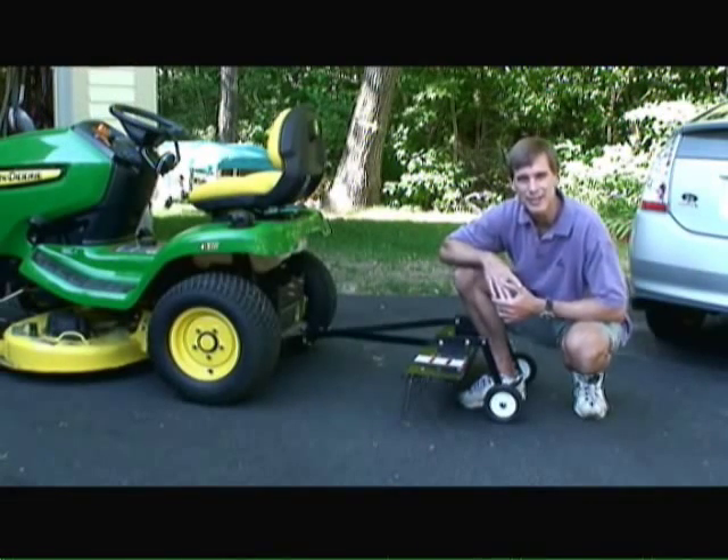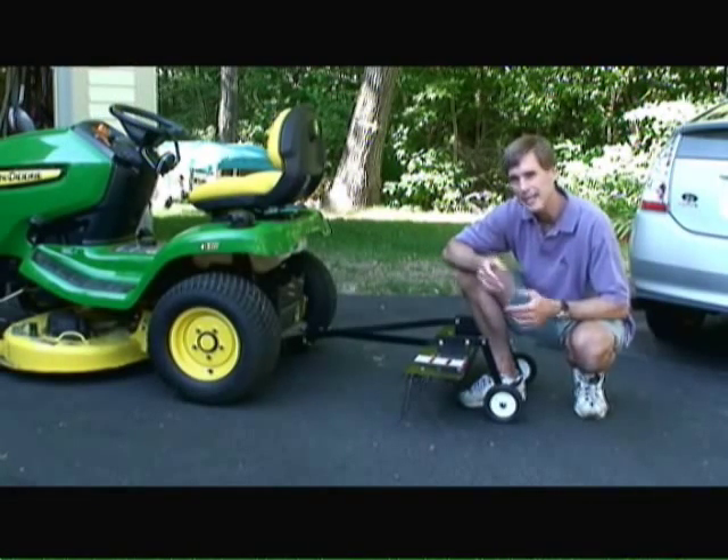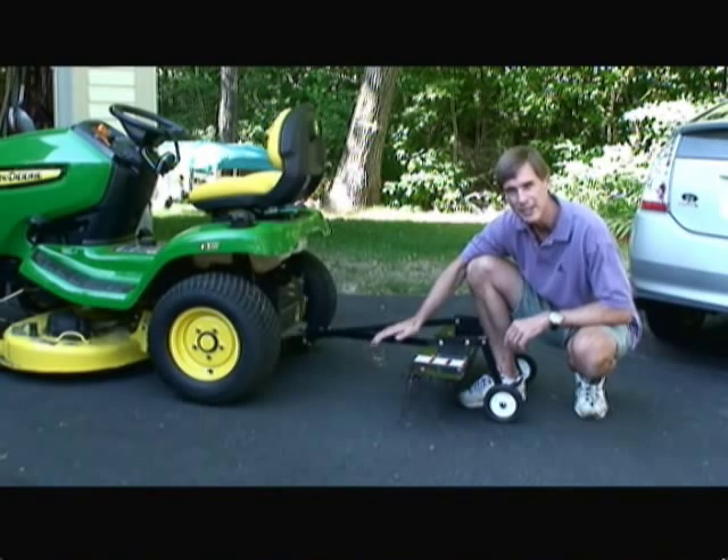Hi, I'm Mark Donovan from HomeEditionPlus.com and today I'm going to talk to you about dethatching and using a rear attachment dethatcher as I have here.